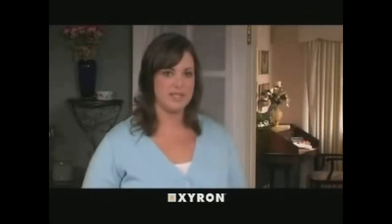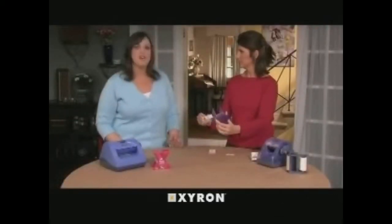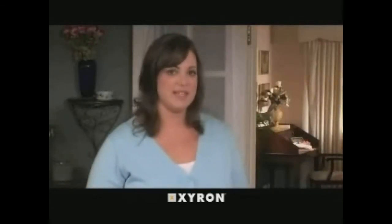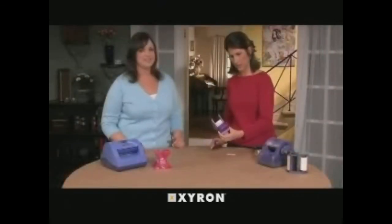To change cartridges, gently squeeze the tabs at the bottom of the unit and pull downward to release. Remove the refill cartridge from the protective packaging and load into the Model 150 by pressing firmly upwards until the cartridge clicks into place. Excellent — that's really easy.